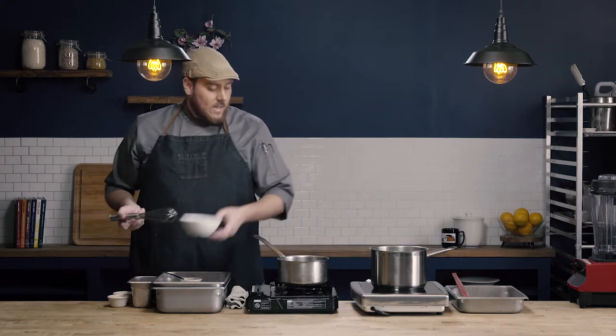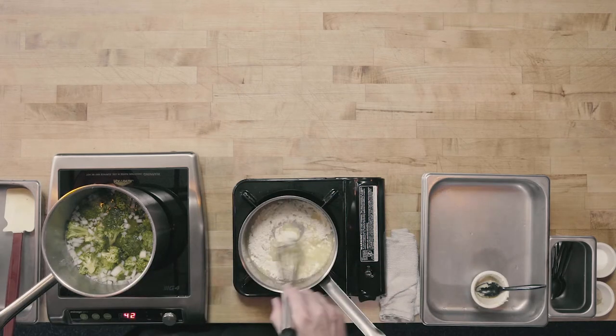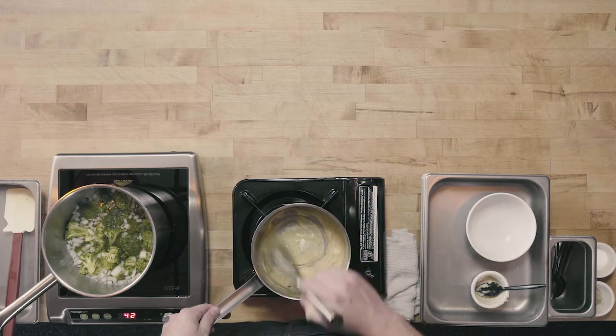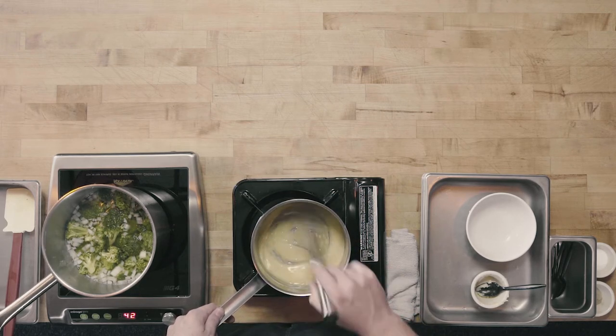I have my clarified butter melted. I'm going to go ahead and add in my flour — dump all the flour in at once — and just stir until you have a nice smooth paste. Make sure that flour is dispersed throughout the clarified butter.